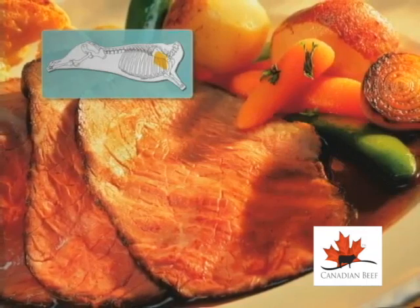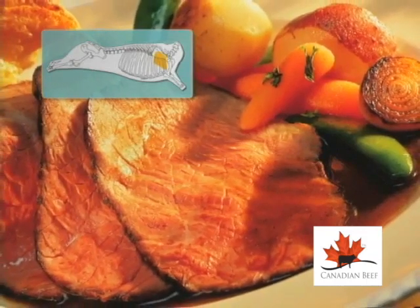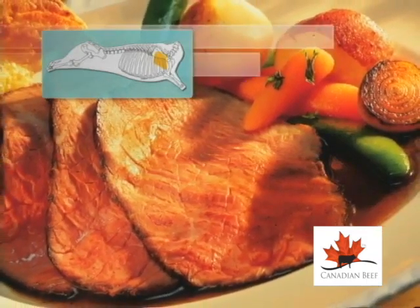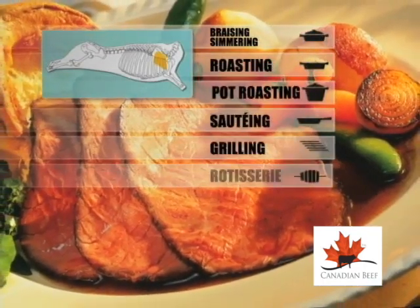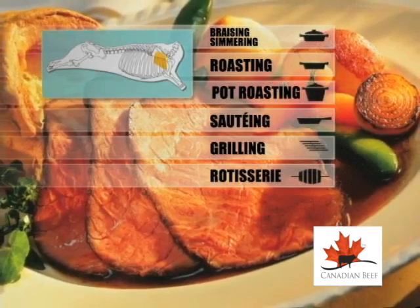Or 6 to 10 pounds. It is a multipurpose muscle that, when prepared properly, is suited for a number of cooking applications, which include braising, simmering, roasting, hot roasting, sautéing, grilling, and rotisserie.